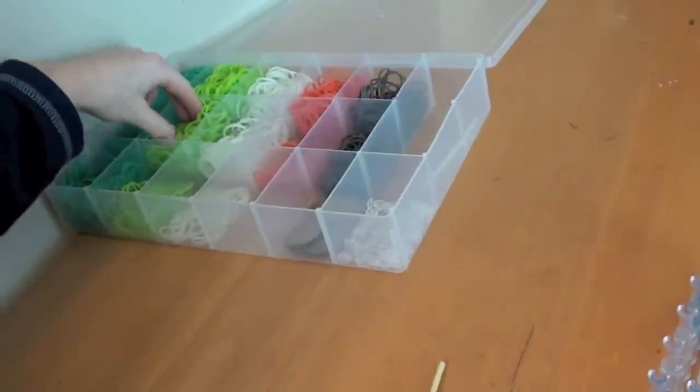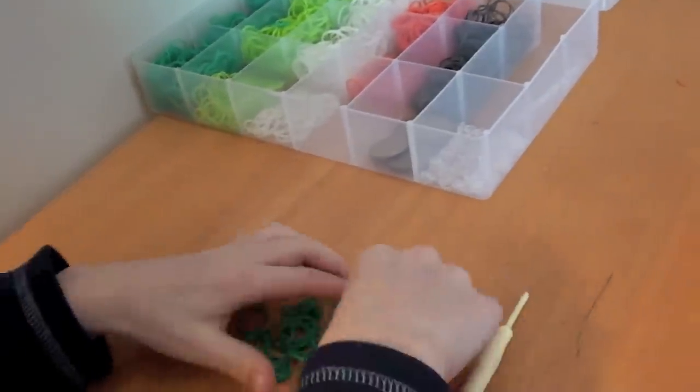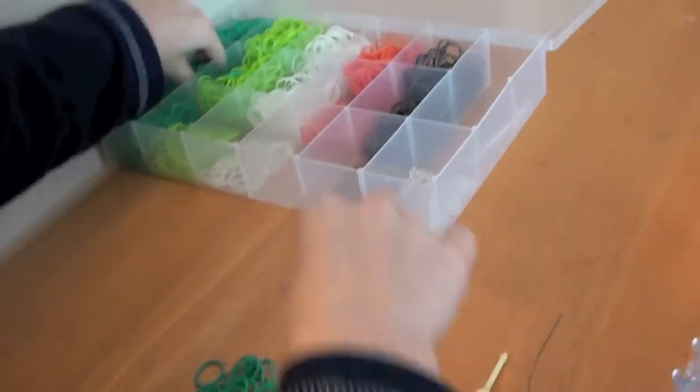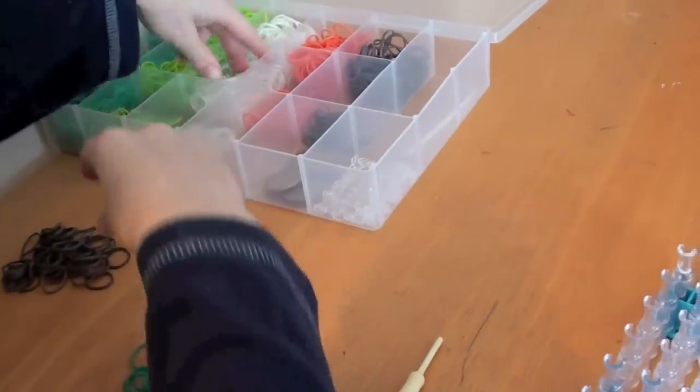First, you need to choose three color bands. My three are this dark green, this gray, and white.